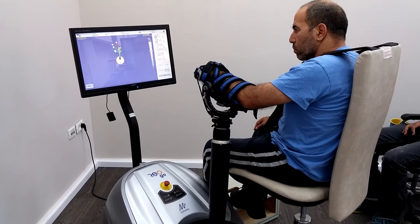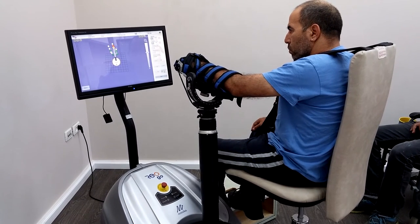The REOGO will primarily work on improving a patient's proximal movement at the shoulder and elbow, but will also allow practice of grip and release distally.